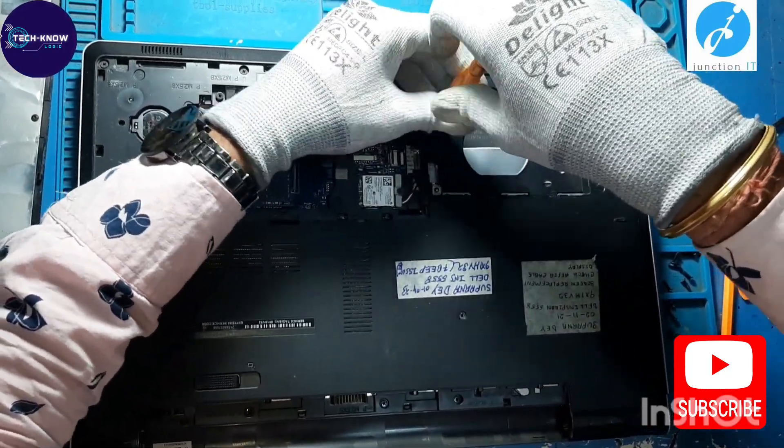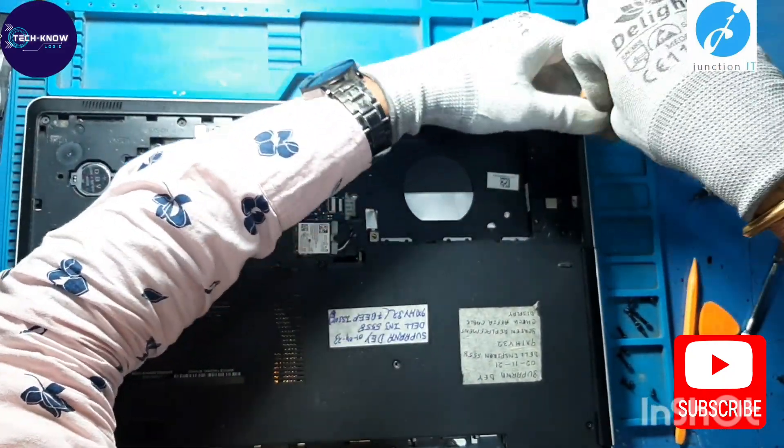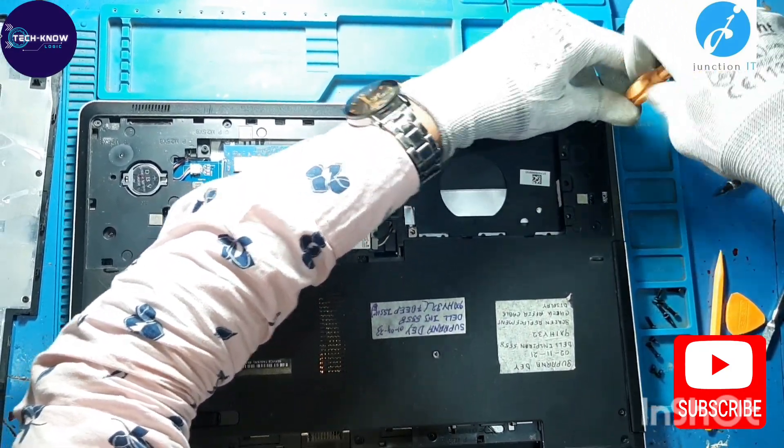Remove the base screws — all the screws — so that we can open the base cover.